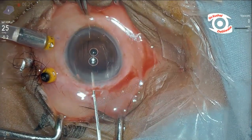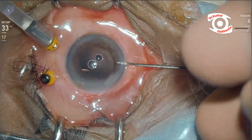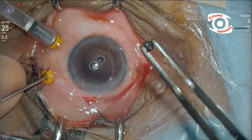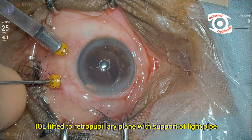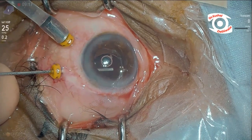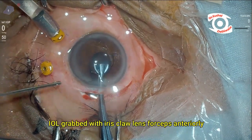The sclerocorneal tunnel from the first surgery was re-opened. Using a light pipe through the supratemporal 23-gauge sclerotomy, the hanging IOL was supported, lifted from the vitreous cavity, and brought to the retropupillary plane. The lens was re-grasped through the anterior approach using forceps through the scleral tunnel.